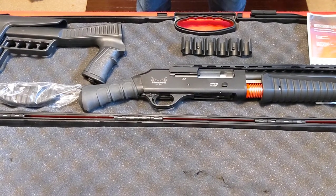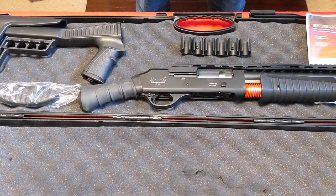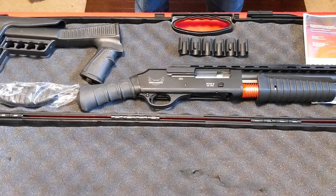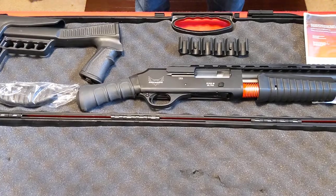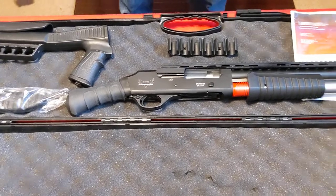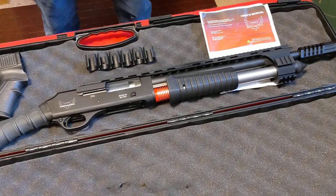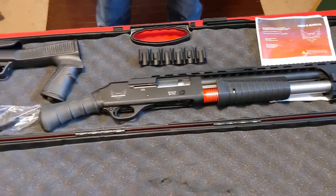Hey everybody, this is Tony the gun guy with concealedarmsandhomedefense.com. Welcome back to my channel. I have another tabletop review here of a non-NFA firearm from Emperor Arms. It's a Duke Ultra 3 and this is the second generation of this gun.